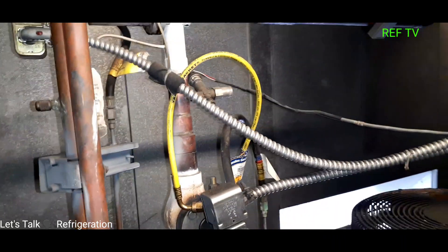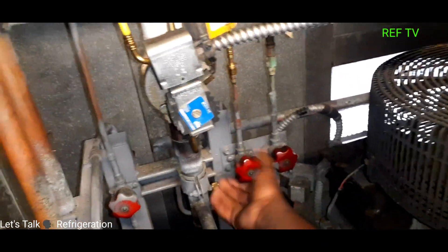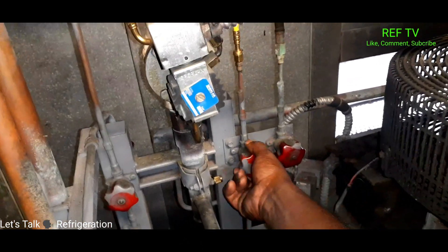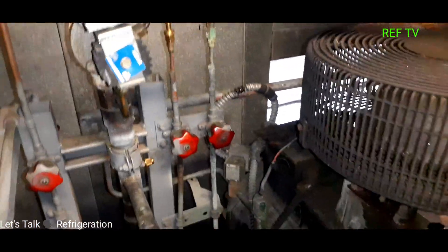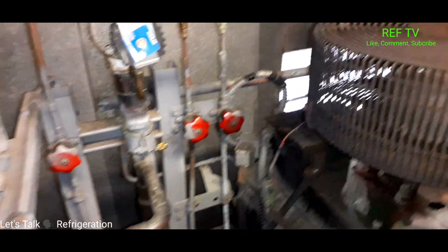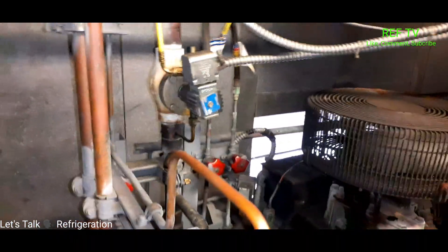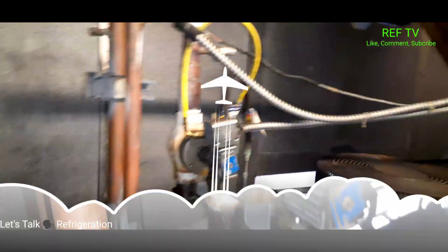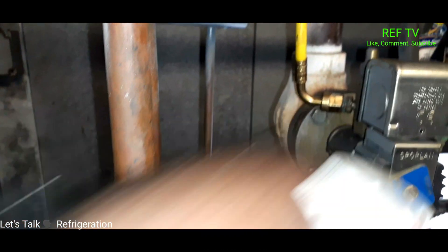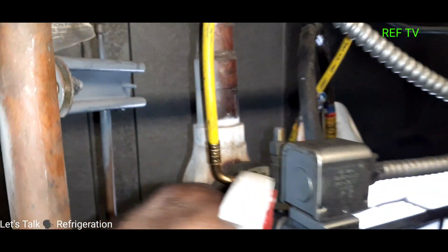I've got my super hose all connected. I'm going to open this back up, open this up. Do I know which way to turn them? I look at it like a soda cap — to the left loosens it, to the right tightens it — same way I adjust my TXV valves, I look at it the same way. I got my pilot line all hooked up; I turned it on and it was still leaking a little, so I wound up putting some Teflon on there.